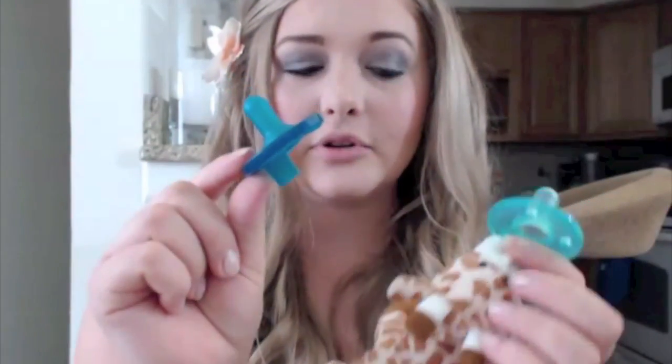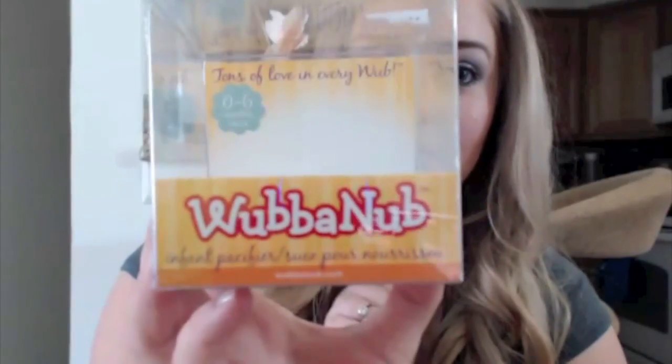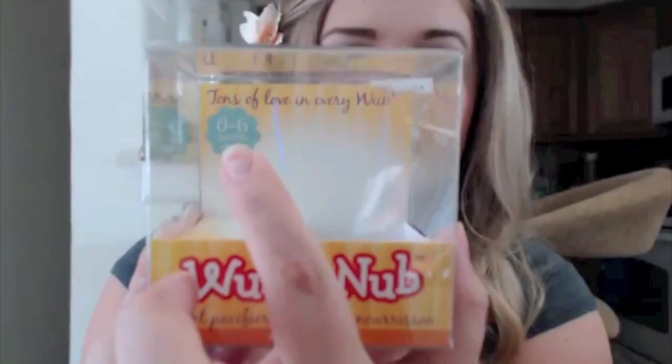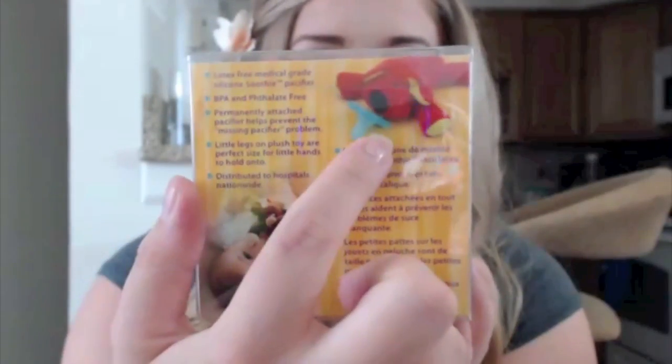I haven't tried the single packs without the animal because I've heard those nipples are just a tiny bit harder than the one from the hospital, so I stuck with the one that's most similar since my child is a little picky. It's really cute because it just sits on their chest and gives them something to look at — they hold it and play with it. Here is the packaging: it's called WubbaNub. They have different age ranges — zero to six months shown right here — and different animals like a little dog. You can get this at Bye Bye Baby; Babies R Us may have them as well.